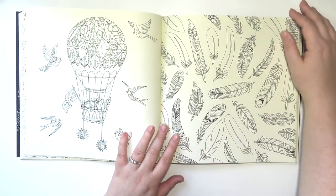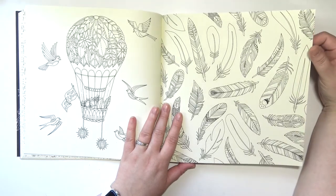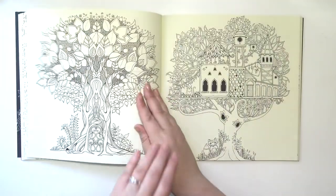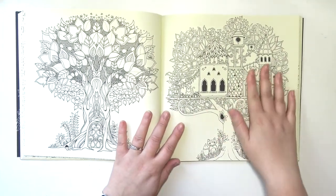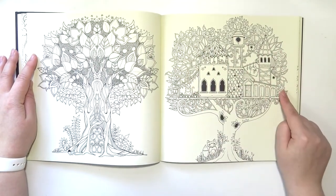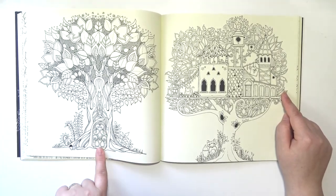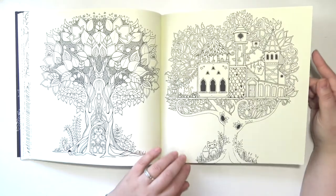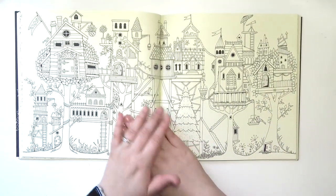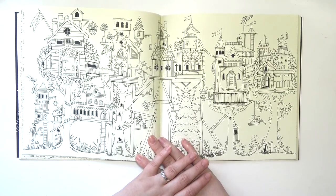Oh, that's cute — it's a little hot air balloon made with leaves and flowers. Some feathers. These are cute — a treehouse. And this is a literal treehouse. This is my favorite page so far. I love this — it's like treehouse city. This is awesome.